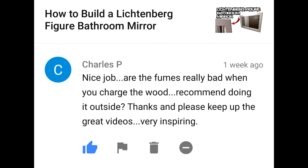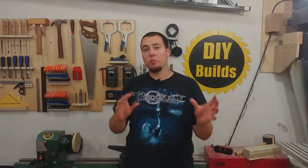Are the fumes really bad when you charge the wood? Recommend doing it outside? Thanks, and keep up the great videos — very inspiring. Yes, absolutely. When I'm doing the electricity burning, you need to have the garage door open or be outside, because you're burning the wood. If you were to close off your shop, you'd basically smoke yourself out and you could die.